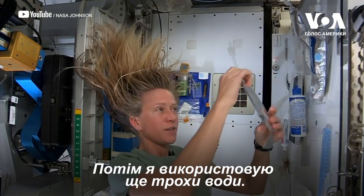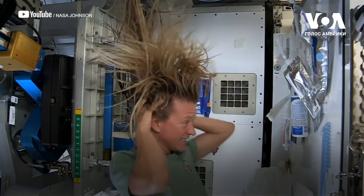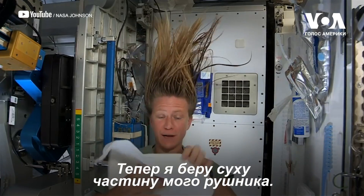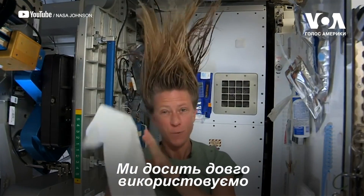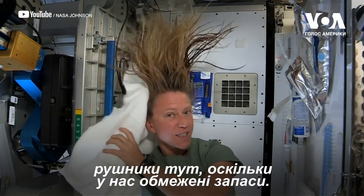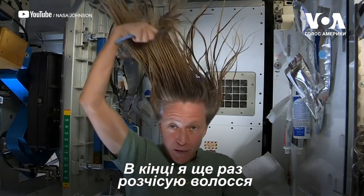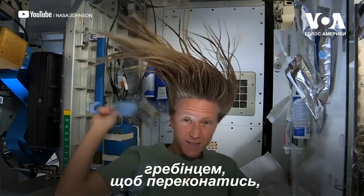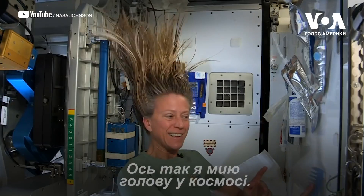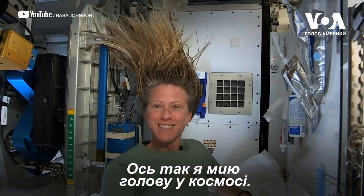I like to follow that with a little more water — it actually feels kind of squeaky clean right now. Then I take the dry part of my towel. We use towels for quite a while here since we have limited supplies. At the end, I do one final comb through to make sure there are no snarls and snags. And that is how I wash my hair in space on the International Space Station.